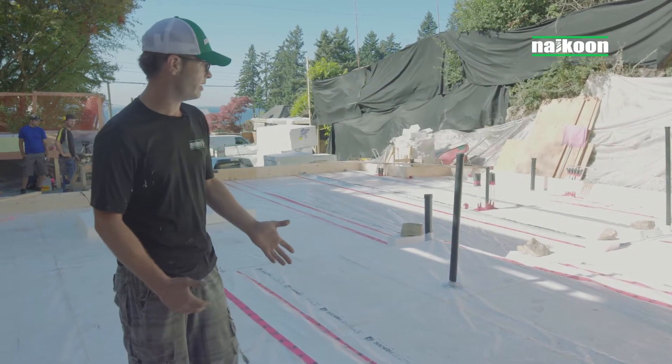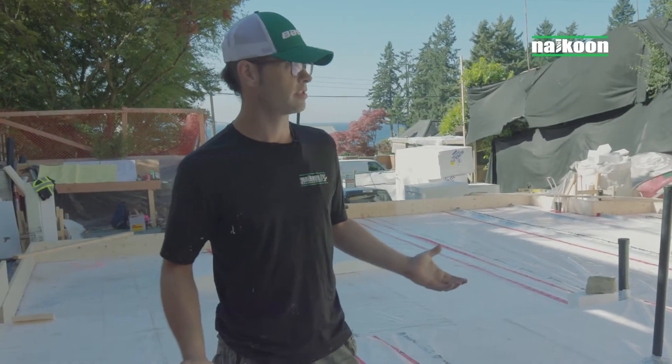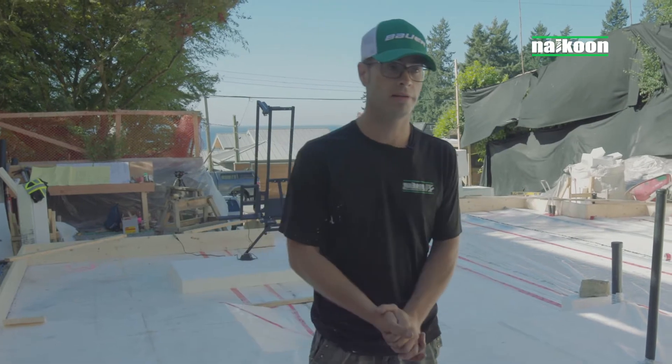Yesterday we actually put down a bunch of the poly and did a bunch of the taping. This is the start of our whole house, right? So if we fail here, the whole house is going to fail.